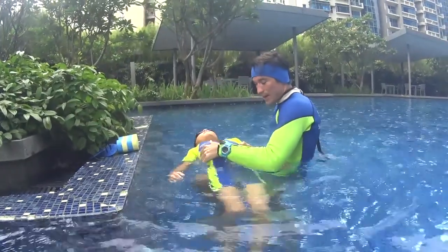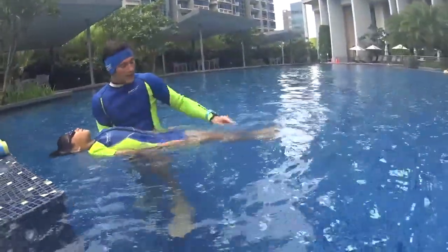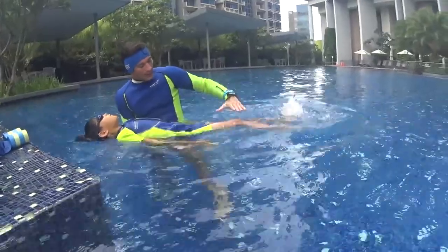Don't drown your body. Be flat, horizontal, your tummy up, your legs relaxed. Look at the sky and kick with your legs. If you kick with your legs, your knees stay in the water.